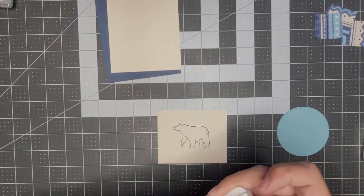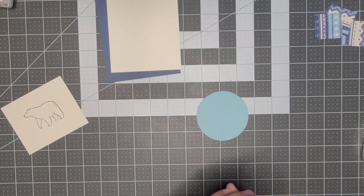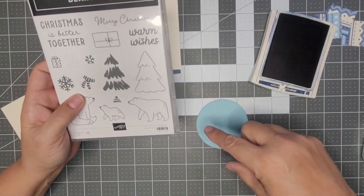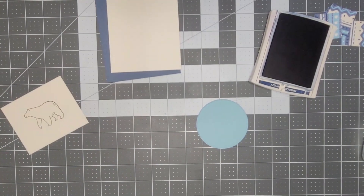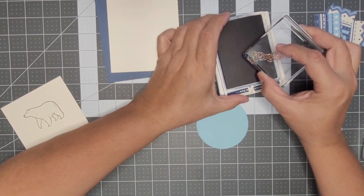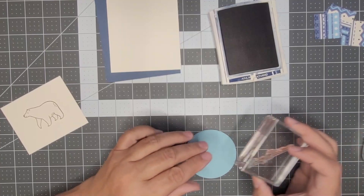I want to stamp the 'Merry' and the 'Christmas' in Night of Navy. I'll show you how I did that. This is one whole stamp, but to make it fit I had to do 'Merry' and then 'Christmas' separately. All I did was come in here and get just the 'Merry' portion inked up, then line it up — you can use gray paper or something as a guide.